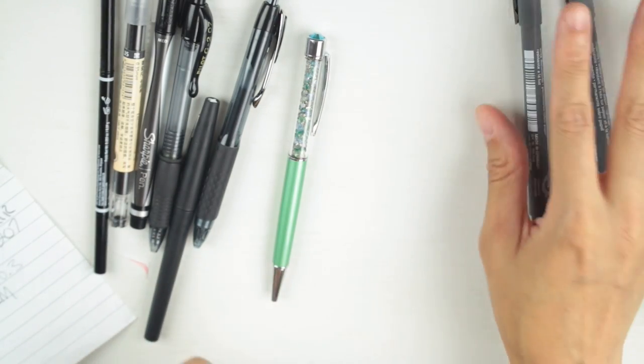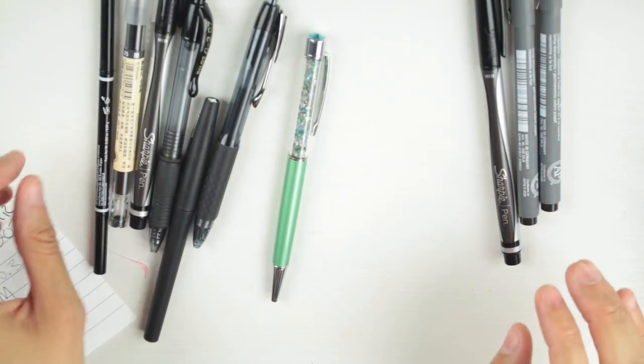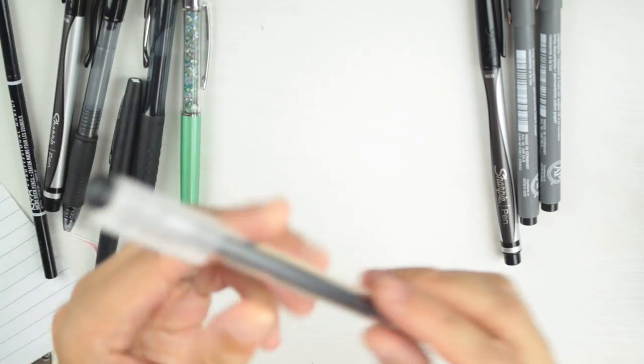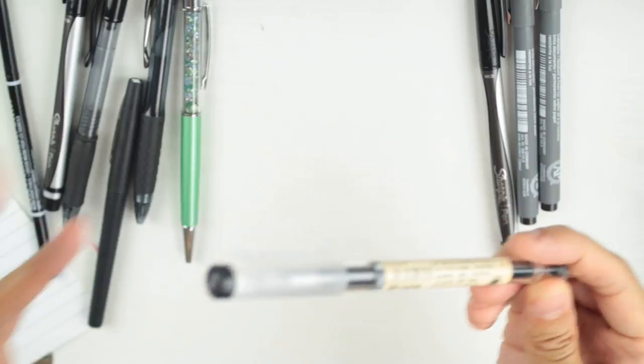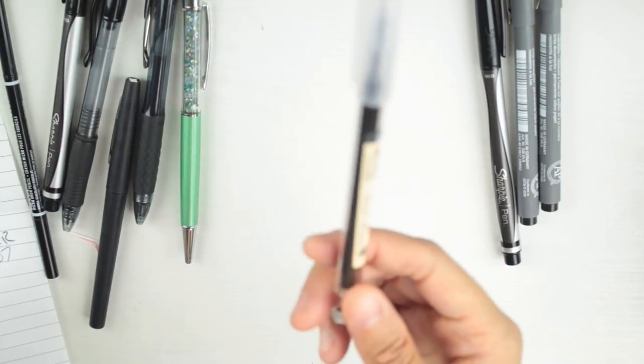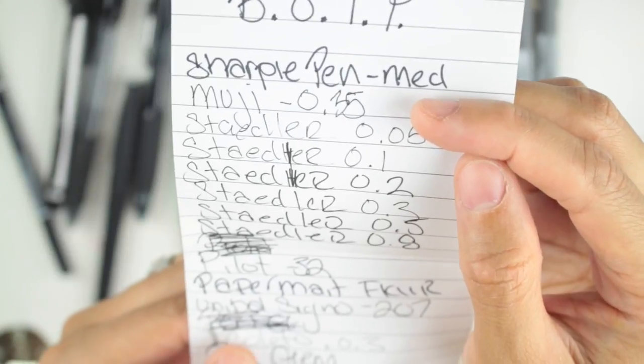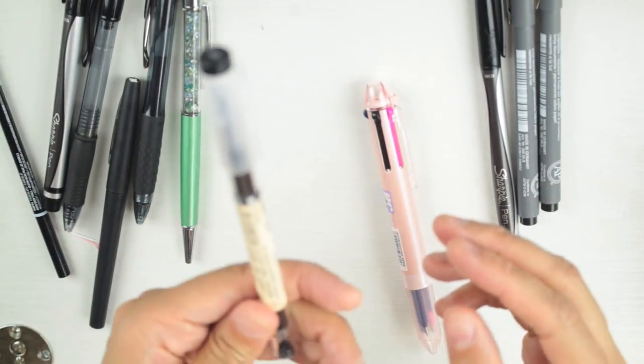The Sharpie pen is still in. The Muji 0.35 is also still in — even though it's 0.35, something about that extra five-hundredths makes a noticeable difference compared to the Coletto 0.3. Looking at them side by side, there really is a difference. I ordered three Mujis on Wish — one in my purse and two on my desk.